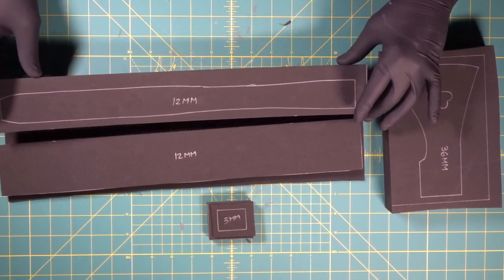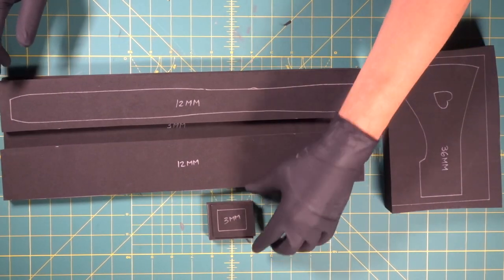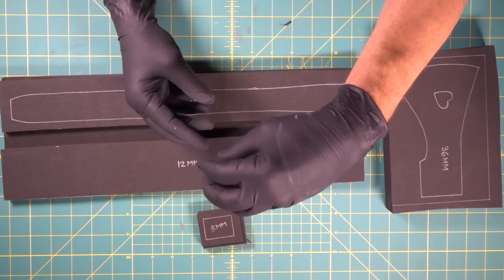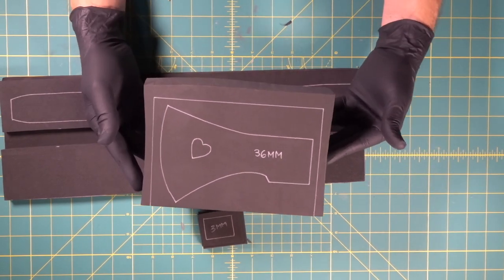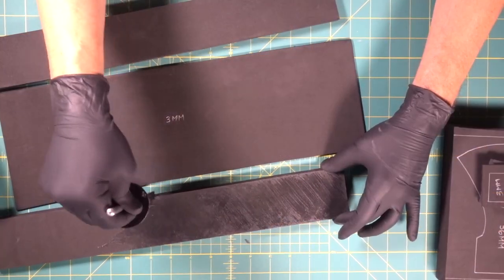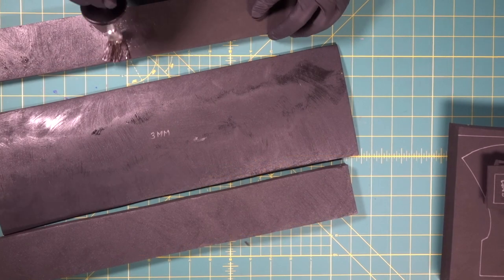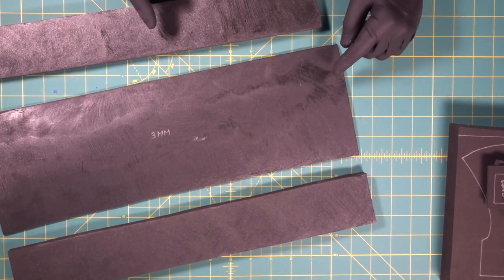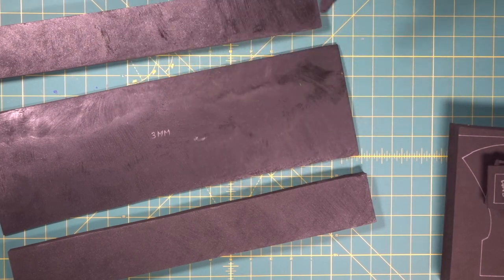We've got two 12mm pieces here and a big 3mm piece — we're going to use this for the body. We've also got a 12mm and 3mm for the top part that's going to sit on top of the head of the axe, and there's a 36mm piece — that's an inch and a half. Now you know the drill with contact cement: you coat both sides, you wait until it dries, and then it makes contact.